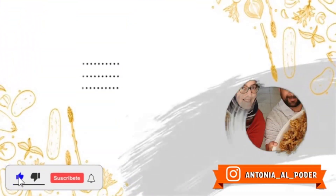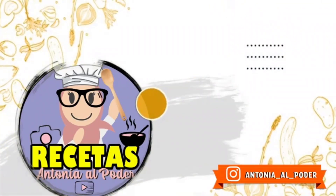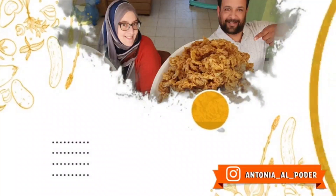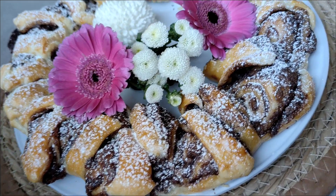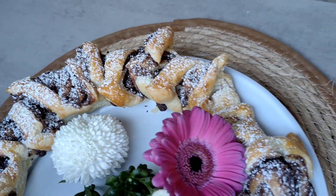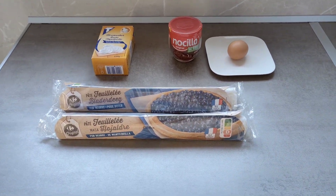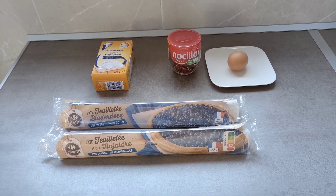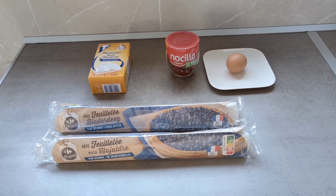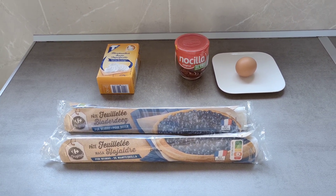Gracias por unirnos. Gente madera hermosa, os vengo con una receta que seguro os va a encantar. Vamos a hacer un postre navideño. Creo que es el récord de receta económica para festividad que vais a encontrar. Nos hemos gastado muy poquito dinero — vamos a hacer un postre delicioso por poco más de dos euros.